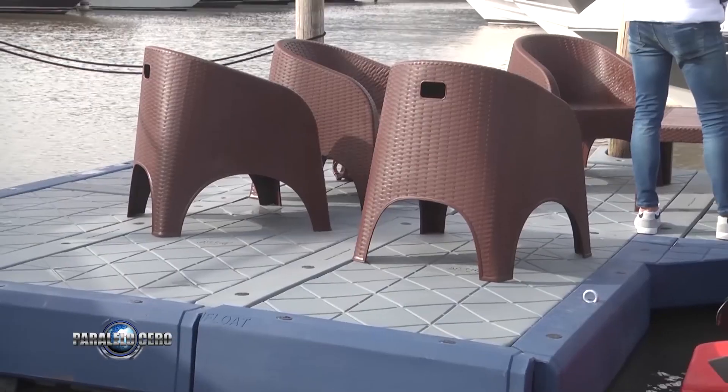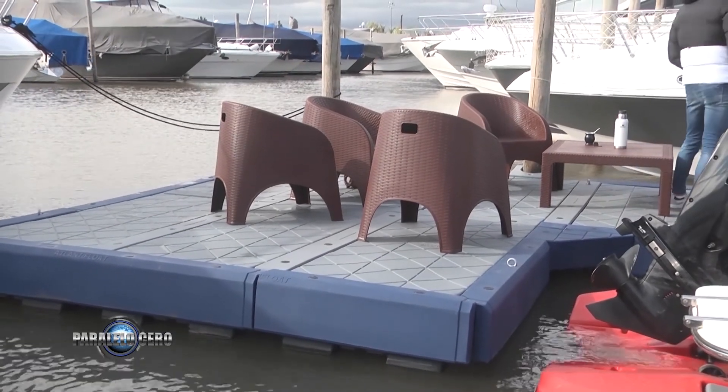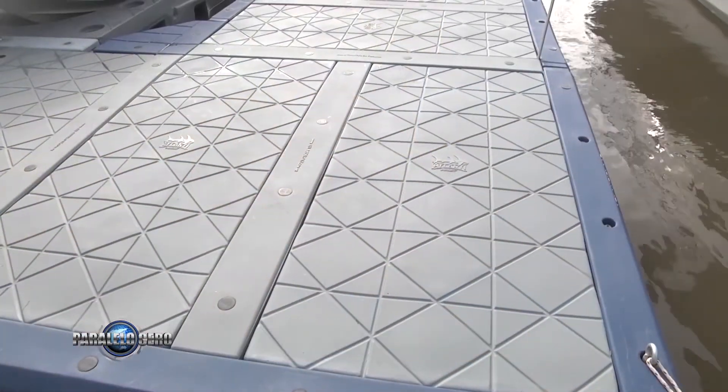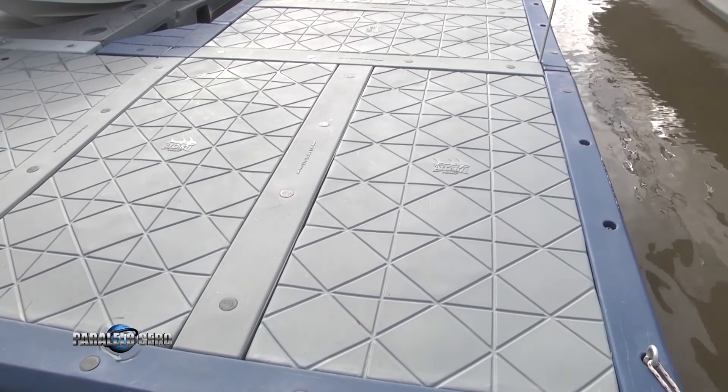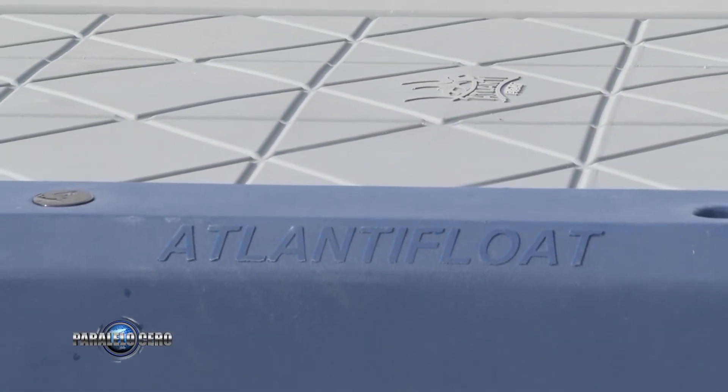Estamos parados arriba de una de las novedades de este Salón Náutico. ¿Quién nos contás de qué se trata? Estamos parados arriba del nuevo proyecto que ya es una realidad: marinas flotantes encastrables, modulares. ¿Y qué nombre tienen? Atlantix Float. Estas marinas encastrables, ¿cómo funcionan?